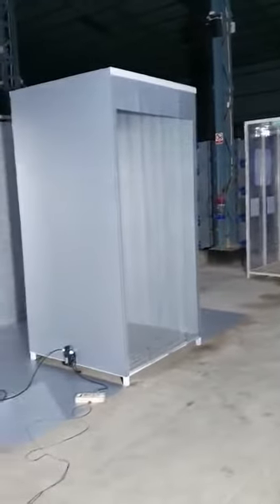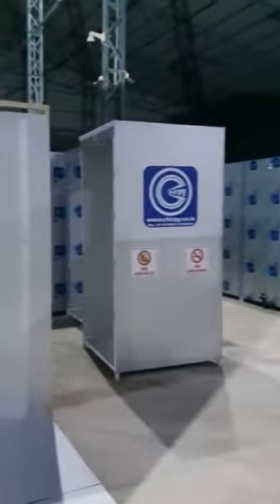This is our duo sanitizing tunnel. This is the model — here you can see the PVC curtain. It is not branded yet; we will brand it. You can see over there we have several stock. This is the tunnel, this is the body.